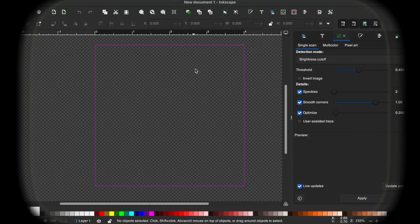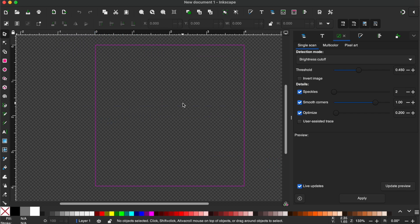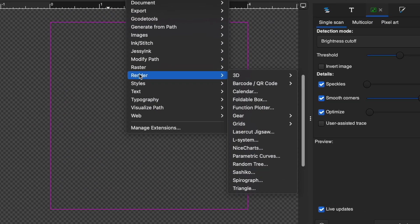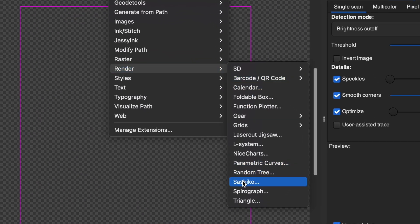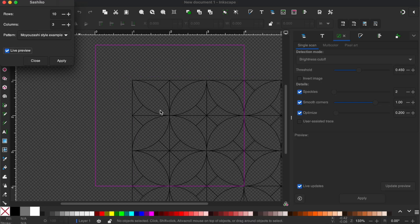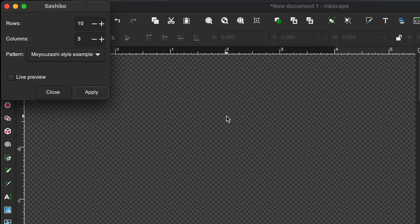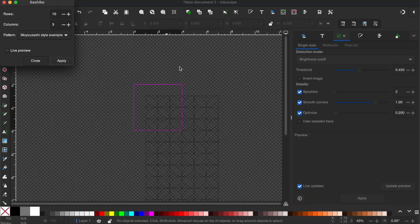What we're going to do is utilize the Sashiko feature in Inkscape and then import that into Lightburn for our laser. Go to Extensions, Render, and Sashiko. So 10 rows by 3 columns — let's see what that looks like. I'm going to go ahead and choose this style here and hit Apply. That looks pretty good. So all I need to do now is save this as a document.